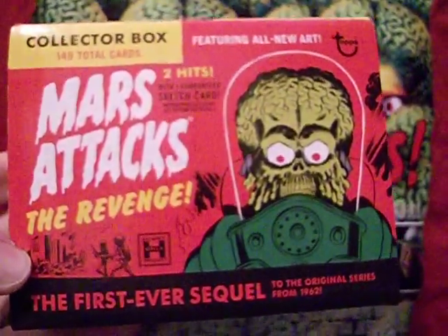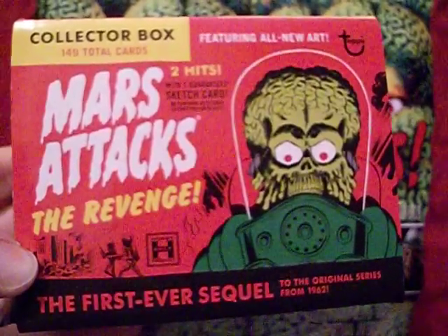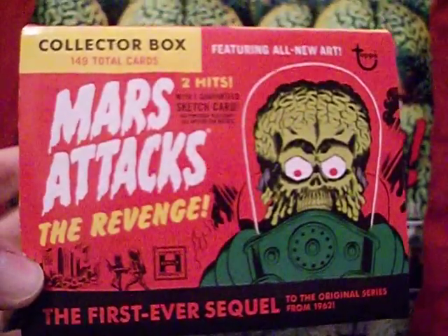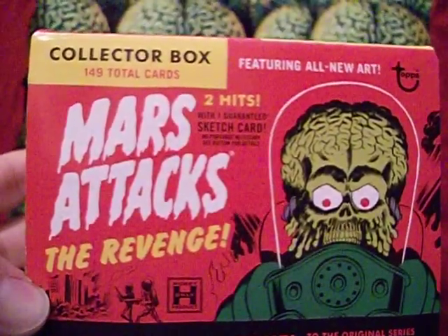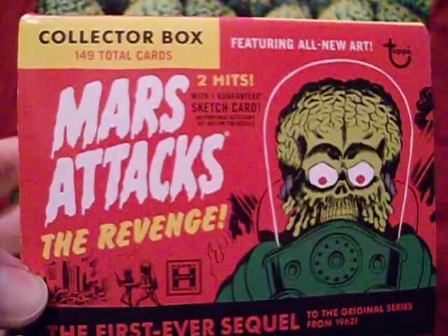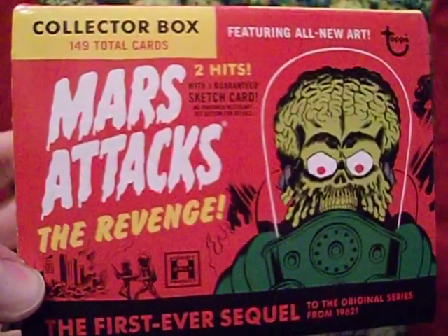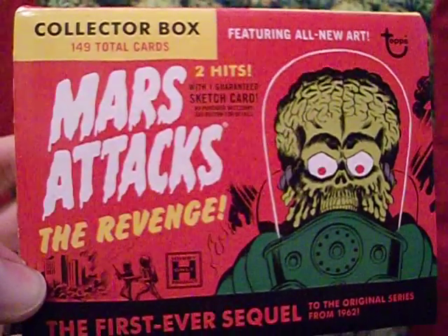If your local comic or card shop doesn't carry these, eBay is your best bet. I got this for like 20 bucks or less, which I thought was a really good deal. But do you want to buy these cards — do you need them in your collection? Let's take a look at the cards proper and find out.